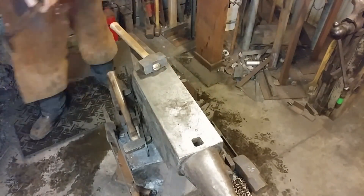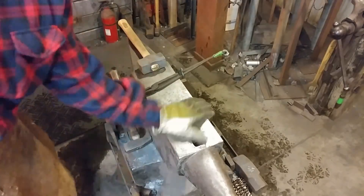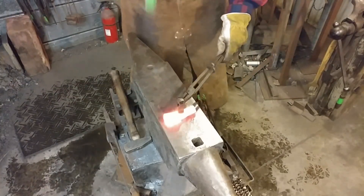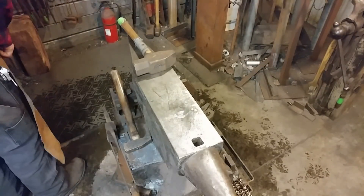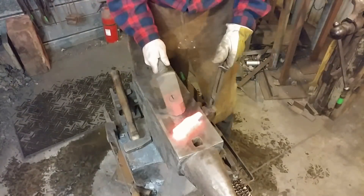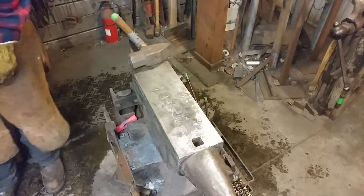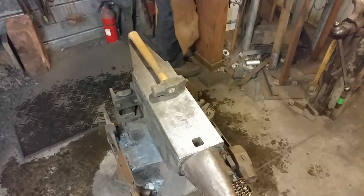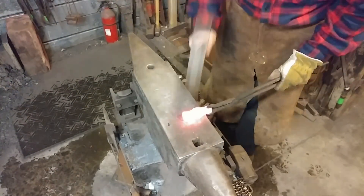You can see me start by using a soft face hammer — approximately a three pound soft face hammer — and it just was not moving that punch through the stainless. Stainless, I am thoroughly convinced, was not meant to be worked by hand. I had to move up to an eight pound short handle sledge to drive the punch through the material. You could definitely feel the rebound from the eight pound hammer right back up in the air when hitting this stainless steel.